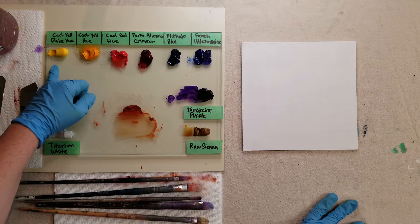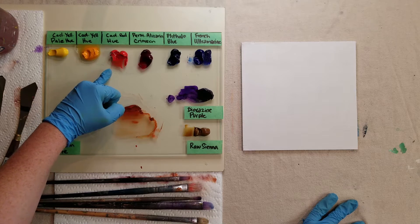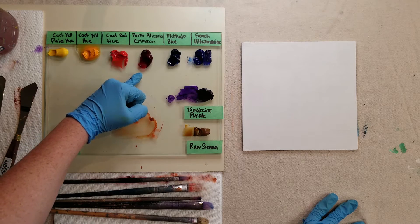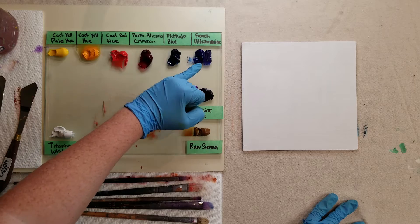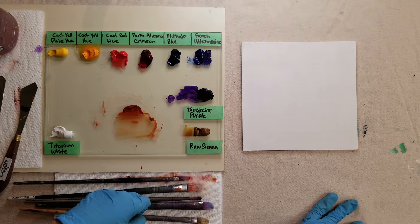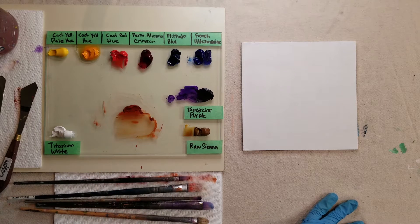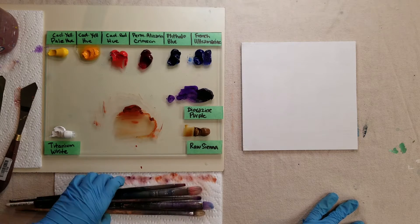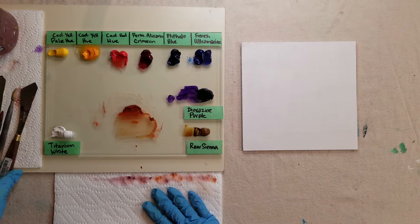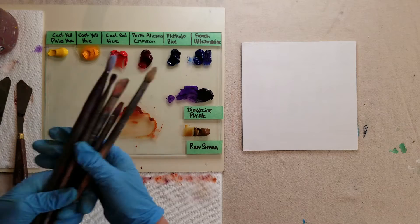I've got cad yellow pale hue, cad yellow hue, cad red hue, permanent alizarin crimson, phthalo blue, French ultramarine blue, dioxazine purple, raw sienna, and titanium white. I've also got some paper towel, some palette knives for mixing, and a variety of brushes.